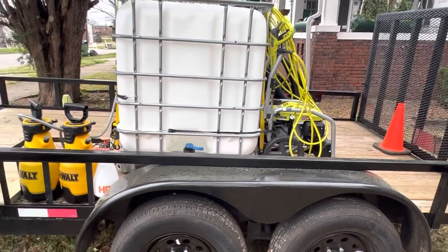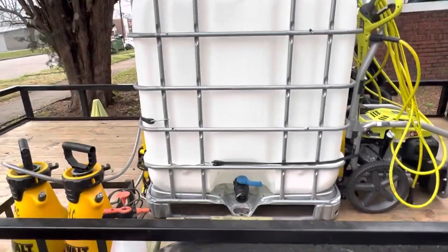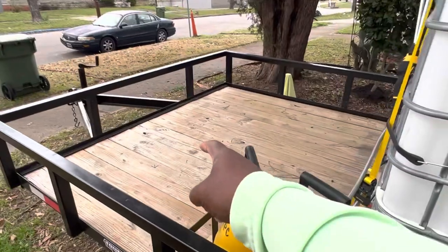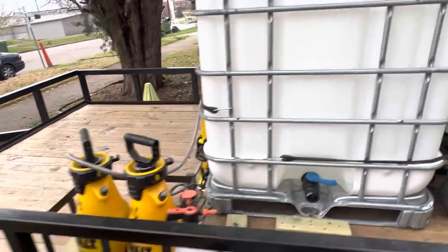I filled this thing up and took it out on the road and it works fine. You want to make sure you put your tank in a good spot on the trailer. You don't want to put it all the way at the end, and you don't want to put it all the way at the front either — too much tongue weight, that's going to be a problem.